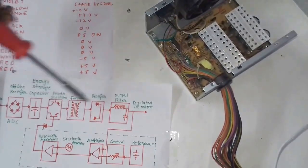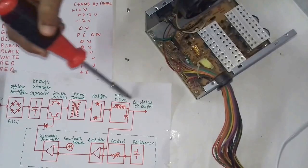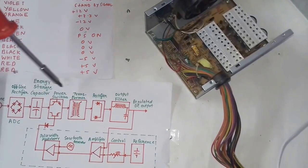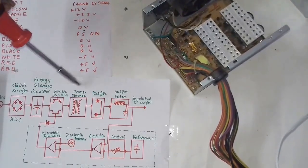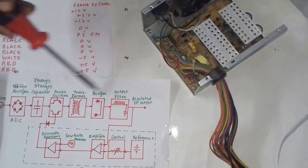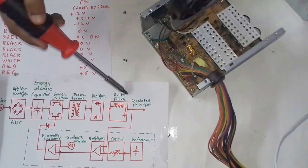The IC then transmits the signal back to the power switches, and the same process repeats until we get the required regulated DC output. This process switches twice or thrice — that's why this power supply is called the Switch Mode Power Supply, because it switches the signal again and again to get the required regulated DC output.